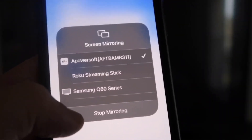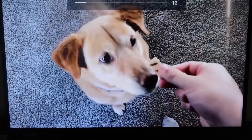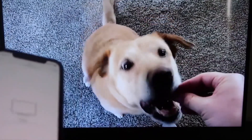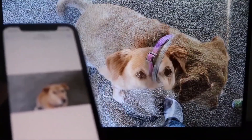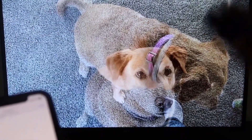To stop mirroring, swipe down from the top right and click the Stop Mirroring button. Let's play a video from my camera roll as a quick test — here's a test video I recorded with my dog. It plays directly from my phone right to the TV, and the sound comes from the TV and not the phone. That's how you mirror your iPhone to your Fire Stick.